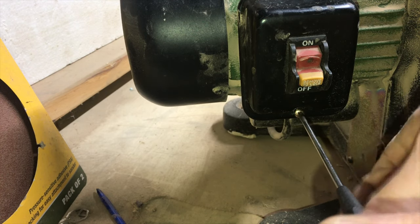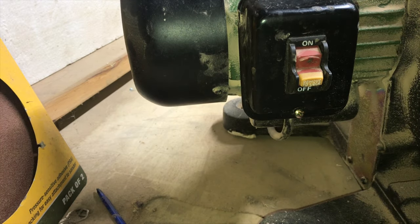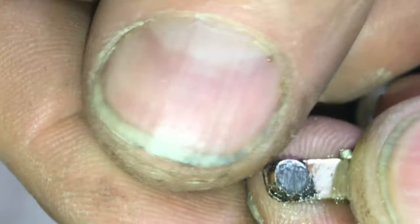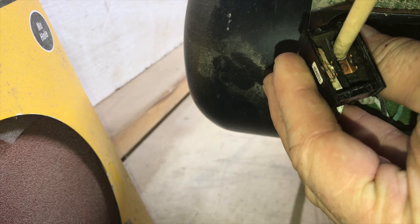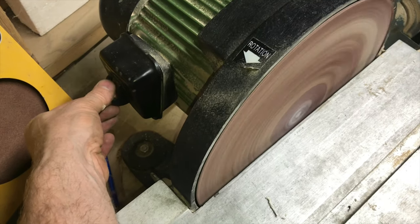So next time you have a bad switch, you don't have to replace it — put that money towards something else that you want to do. Once you have these contacts clean again it'll work like new. I hope you found the video useful or at least entertaining, and if you did enjoy the video please give it a thumbs up. I'll see you next time.